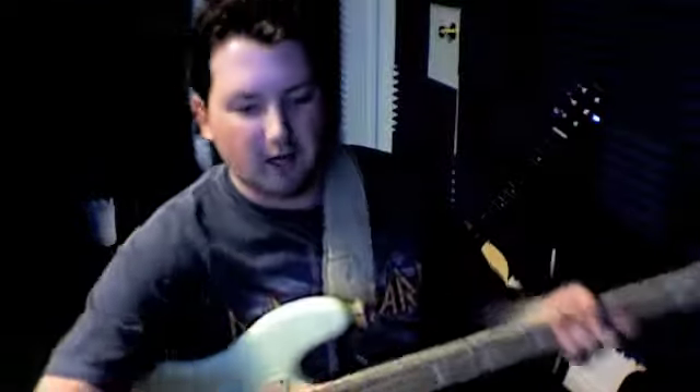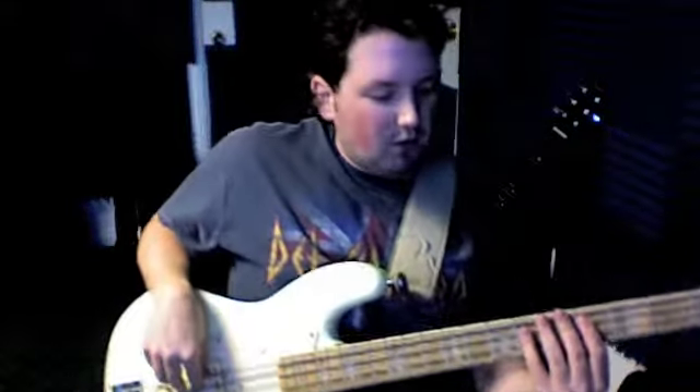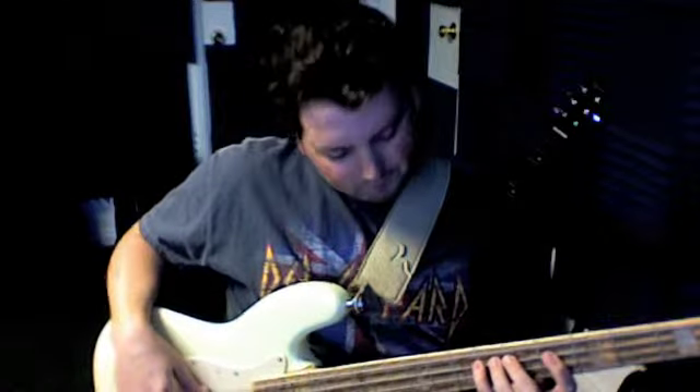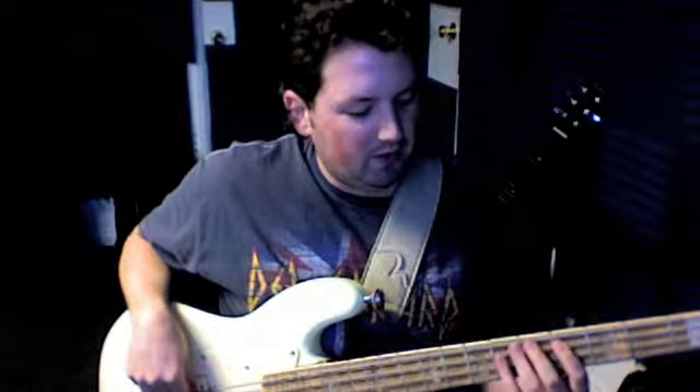We're going to play Welcome to Paradise by Green Day. Let me get this picture here. I've slowed it down. Our notes for the intro are D-flat and E-flat. We start on E-flat with the pickup.